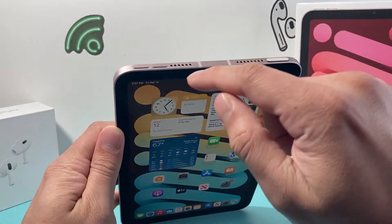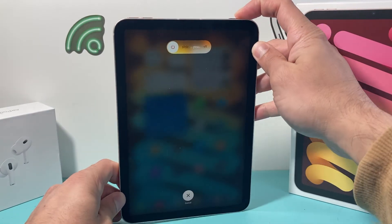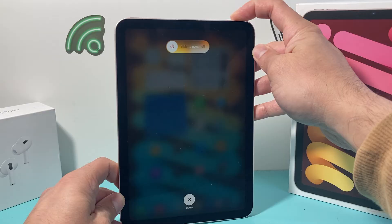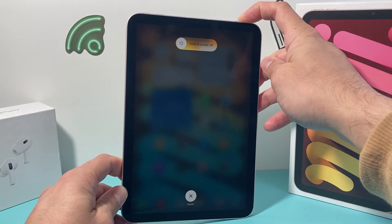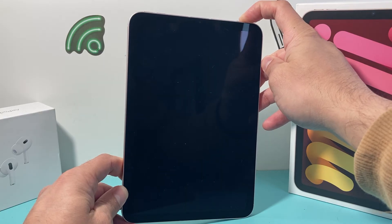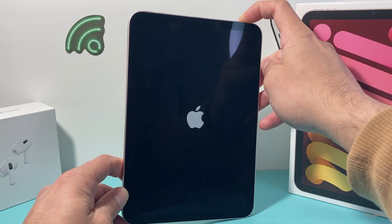So go ahead and try it again. Volume up, volume down, and then hold on to that Touch ID or top button just like that. This is Apple's number one troubleshooting step when it comes to fixing any software or hardware related issue on your iPad.